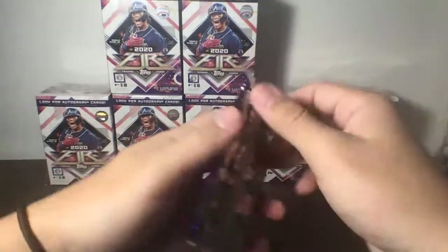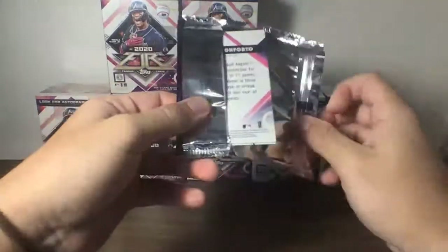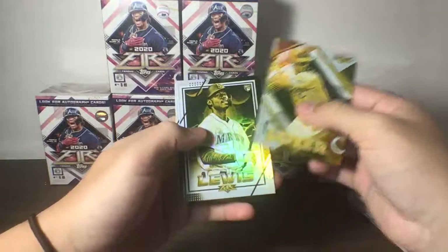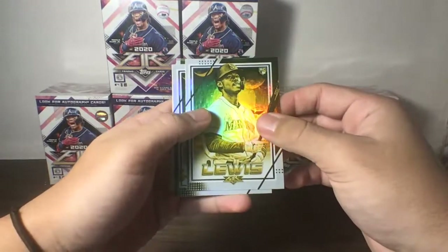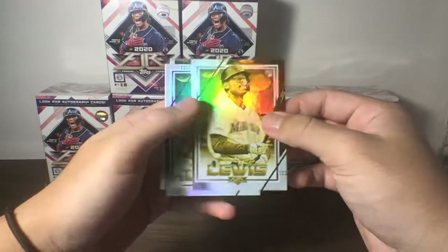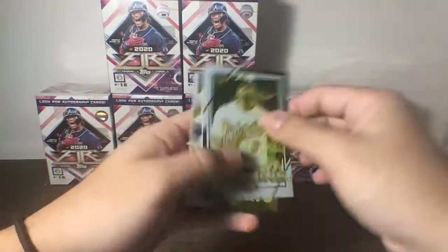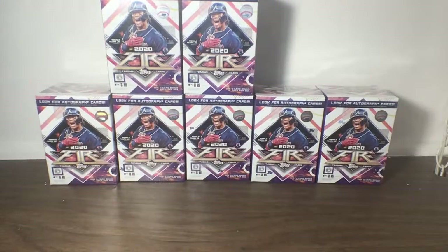Now on to our third bonus pack. Solaire, Kyle Lewis — wow, nice gold here! A gold base parallel Kyle Lewis for the Mariners, beautiful card. We also have Mullins and Conforto. Nice Kyle Lewis there — always nice to pull a top rookie in those bonus packs.